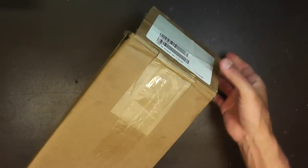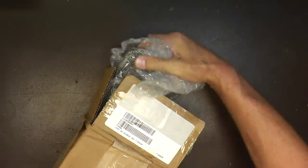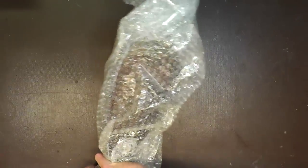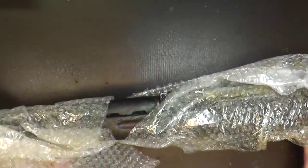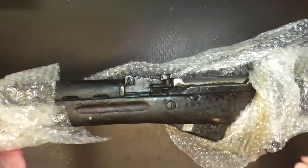I bought this from Classic Arms. It came in a very long box. The thing I wanted to show was how it was packed — being a surplus gun, they're usually packed in cosmoline. If you've never seen cosmoline firsthand, it's pretty nasty stuff. I got the rack grade, didn't do the hand-picked option, and it came bubble-wrapped. This nasty rifle is wrapped up in bubble wrap and it smells awful.